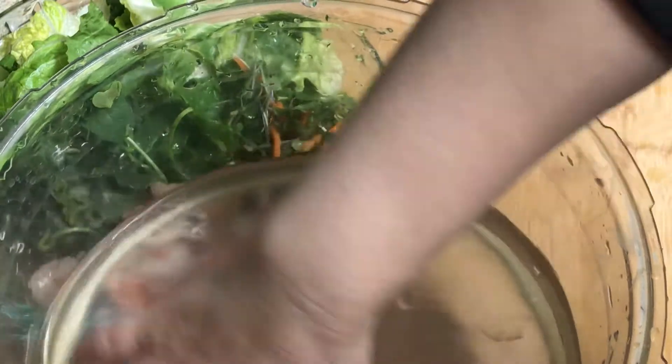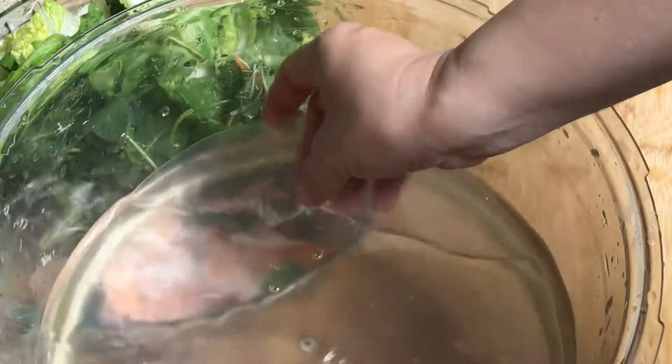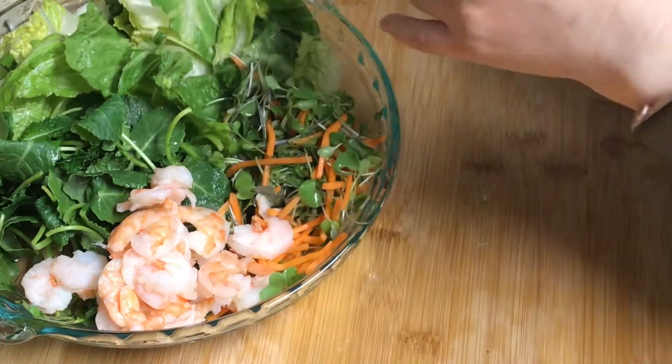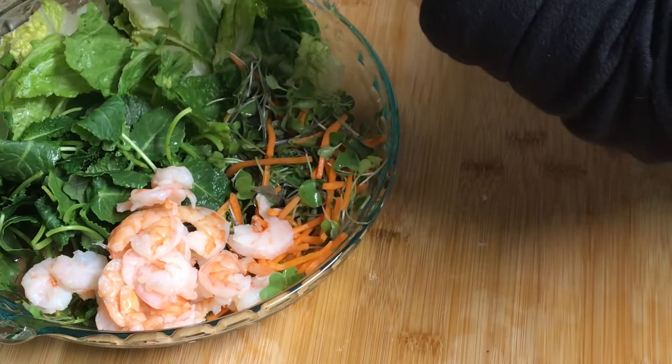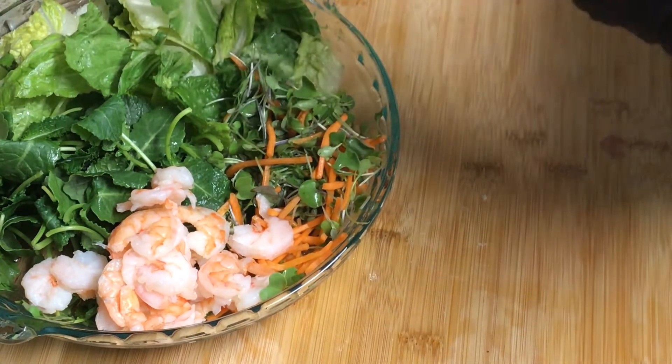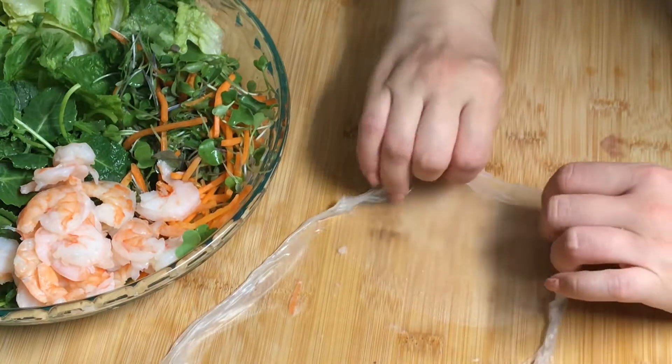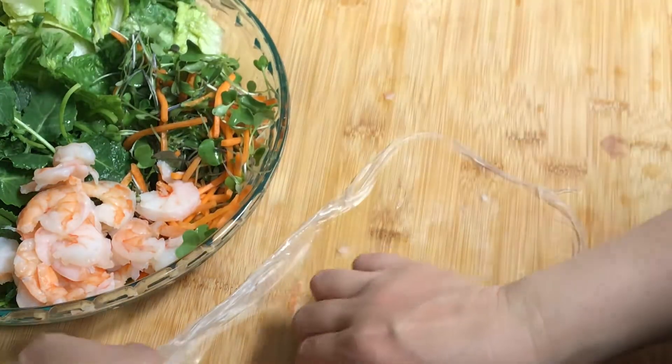Dumping one rice paper inside the water. This is cool water — it's not even soft yet, I think I might need warm water. Oh shoot, this one doesn't work. I dumped it into the water and look at that — it comes out so sticky right now.